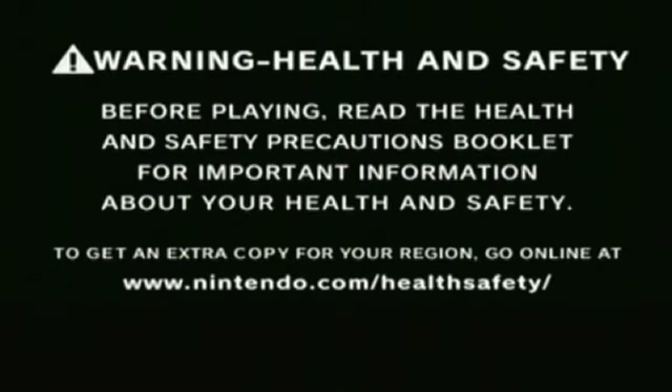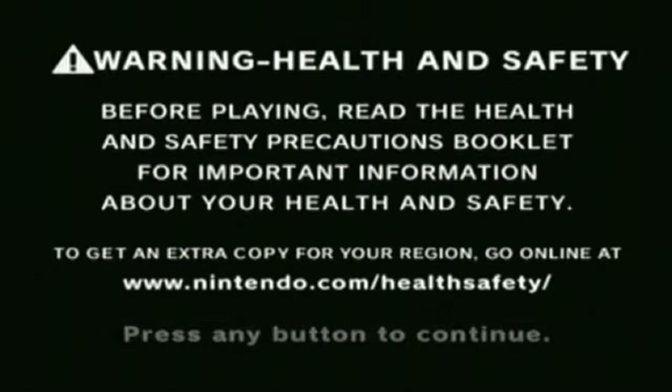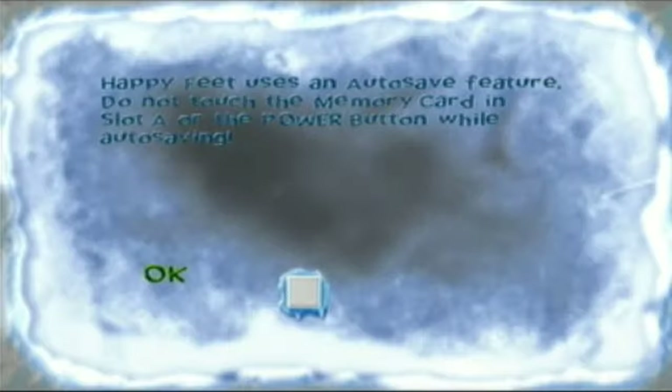Hey guys, MultiClassicGamer here with a new Let's Play. This is going to be Happy Feet for the GameCube. Yes, I'm dead serious — I'm talking about the movie that came out five years ago, and this game was released about the same time.